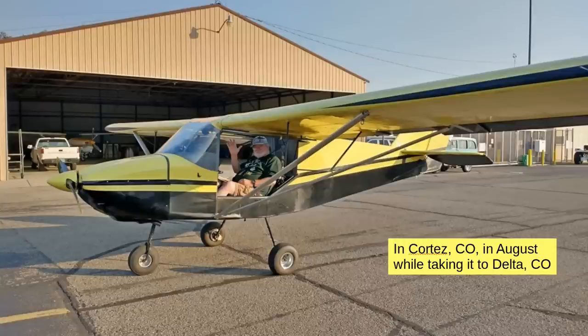I went down for two weeks of instruction in Arizona in August — eager enough to put up with 110-degree heat to do it. This is in Cortez, Colorado, where my flight instructor Kevin was flying with me to take it home; we stopped for the night there. You can't get directly from Cortez to Delta — you've got to go up to the west and then fly east and then north to Delta, to avoid the mountains.